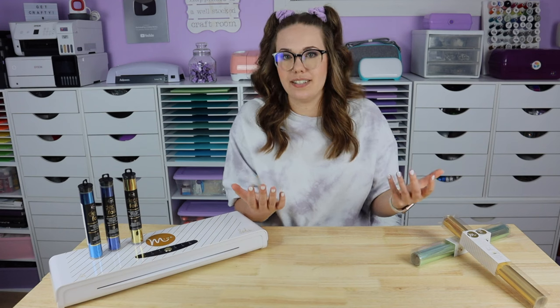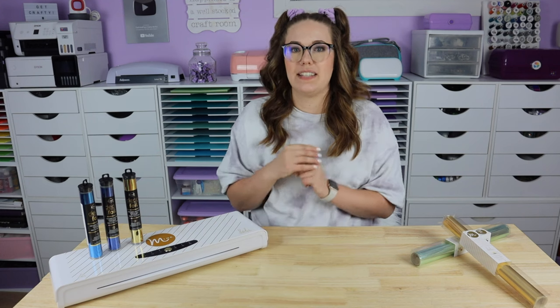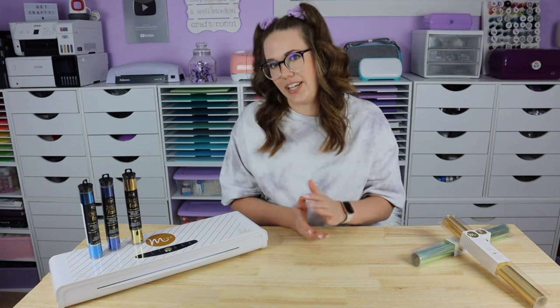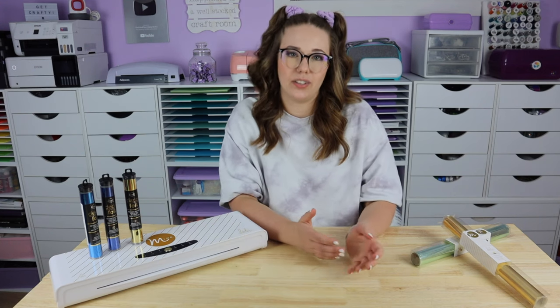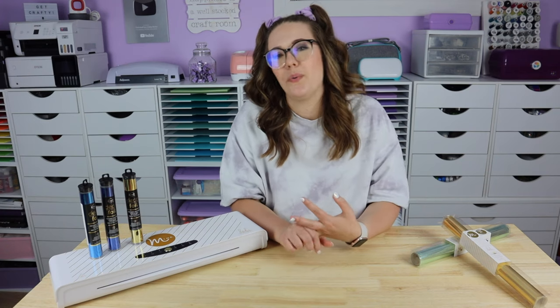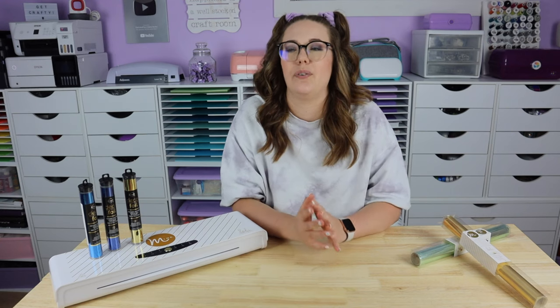Out of 10 prints, only three would actually print the way that they should have. I switched back to the name brand cartridge of toner that came with my machine — zero issues with my printing. I was wanting to use the refurbished cartridge because it was cheaper, but in the long run it ended up actually being more expensive because I was wasting more time, wasting more toner, and wasting more paper when things would print out and they would be a disaster. So stick with the type of toner that your printer is supposed to have.